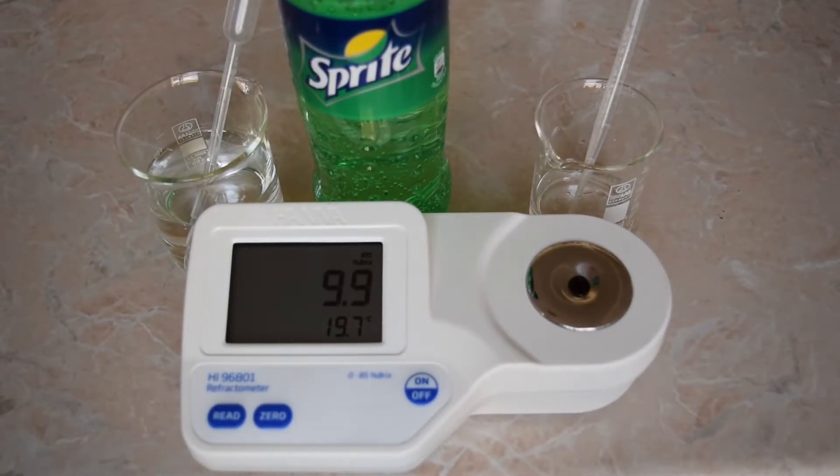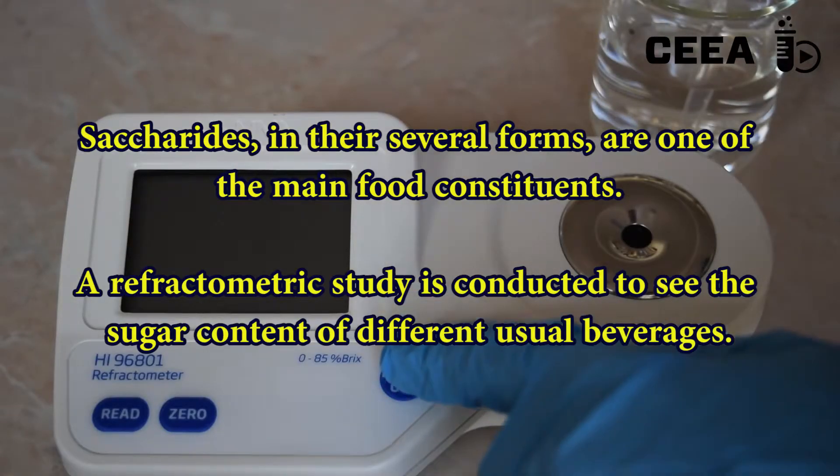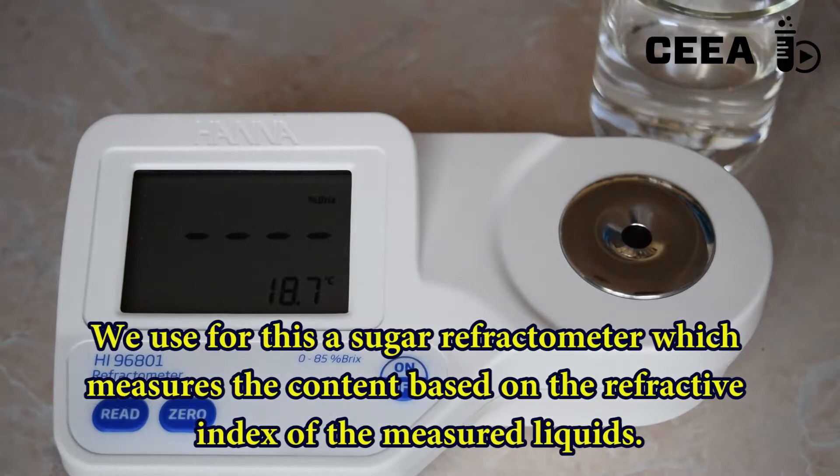Refractometric Determination of Sucrose in Beverages. In the following experimental study, we make use of a sugar refractometer to measure the sugar content of some beverages.